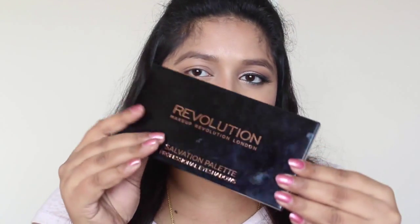This is going to be a really quick tutorial. For this eye look I'm going to use the Makeup Revolution palette, which you might have seen in a couple of my videos. I've done a whole video and a first impressions on this palette. I've already applied a primer on my eyelid.